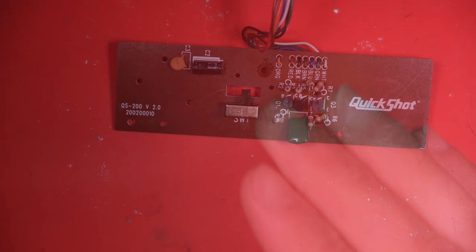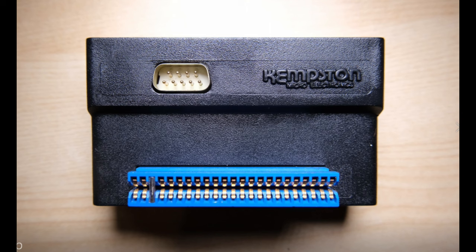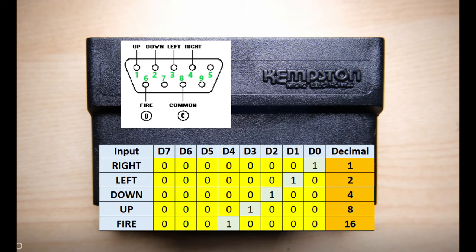So we're going to reverse engineer this now. It might help, if you haven't seen it already, to have a look at the video I did on reverse engineering the Kempston joystick interface, just to understand what's happening between the machine and the joystick or joypad itself. Essentially you need an interface between your Speccy and the joypad. The joypad plugs into a port pinned for a Kempston interface. When the Speccy wants to know what's happening with the joypad, it reads in on port 31, and this data byte is what it receives. The joystick interface's job is to figure out what buttons are being pressed and send this data byte with the corresponding bits high, so your game knows what to do.